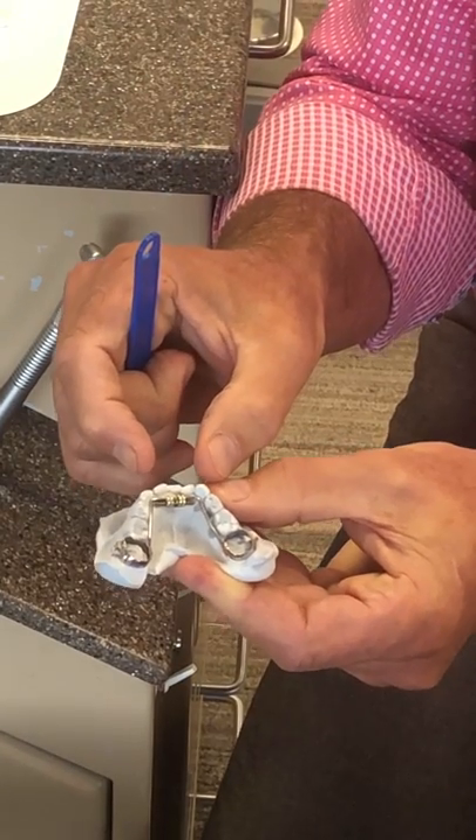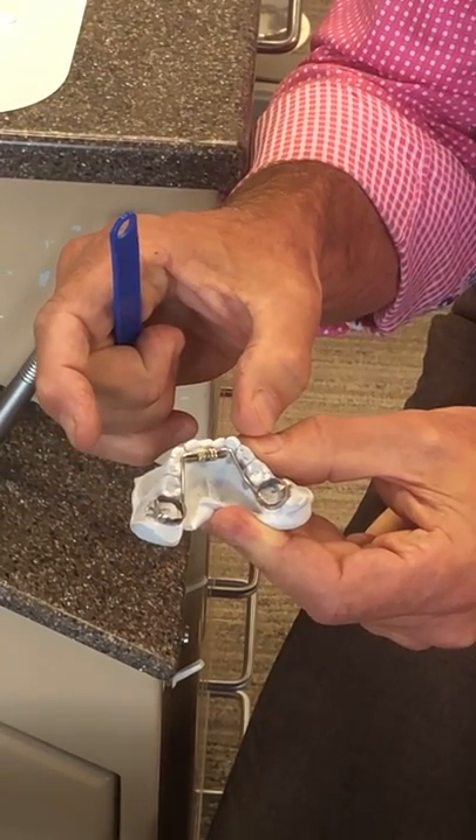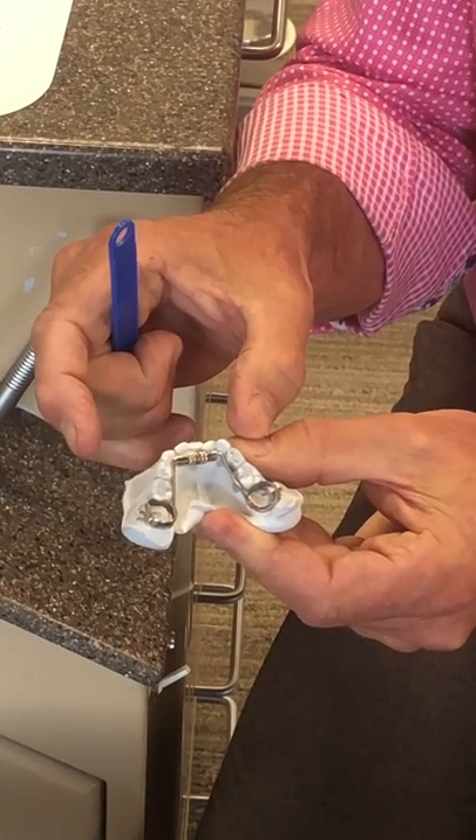What happens is the screw continues to expand and we help make a little bit more room for the teeth that are coming in.